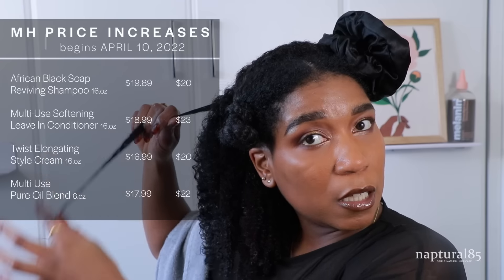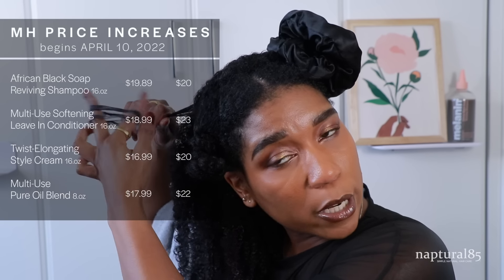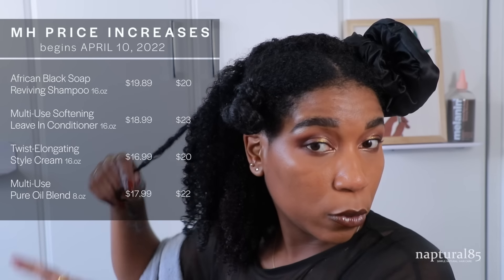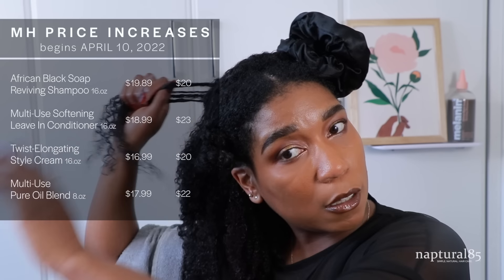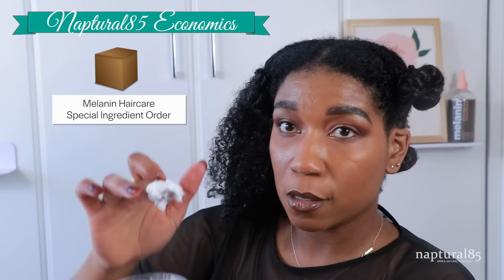Our prices are going to be increasing in April. So if you haven't tried the products, or if you love our products and they are a staple in your kit and you want to get them at their under-$20 price point, now is the time before April. Our price increase is only going to be by a few dollars, so it's still going to be a steal. I know a lot of people don't really understand what goes into ordering and making products — we're a small business and our products are all custom made, which means our factories have to order special raw ingredients specifically for us.